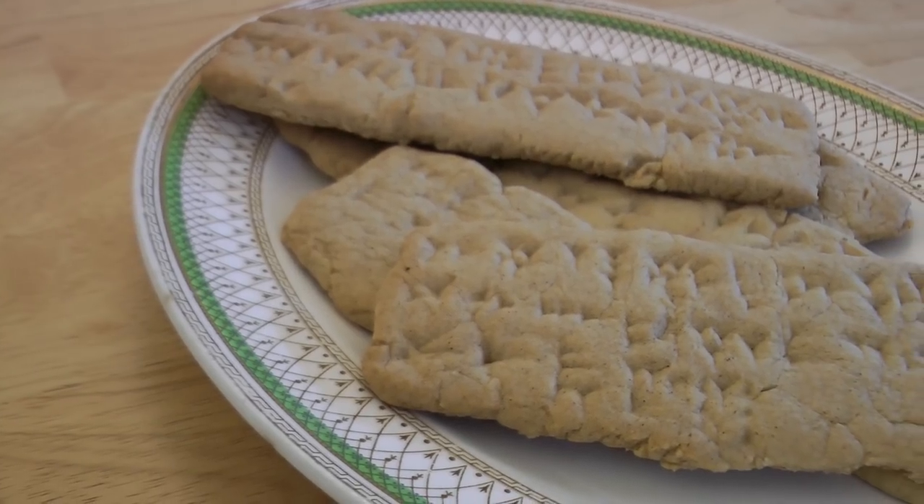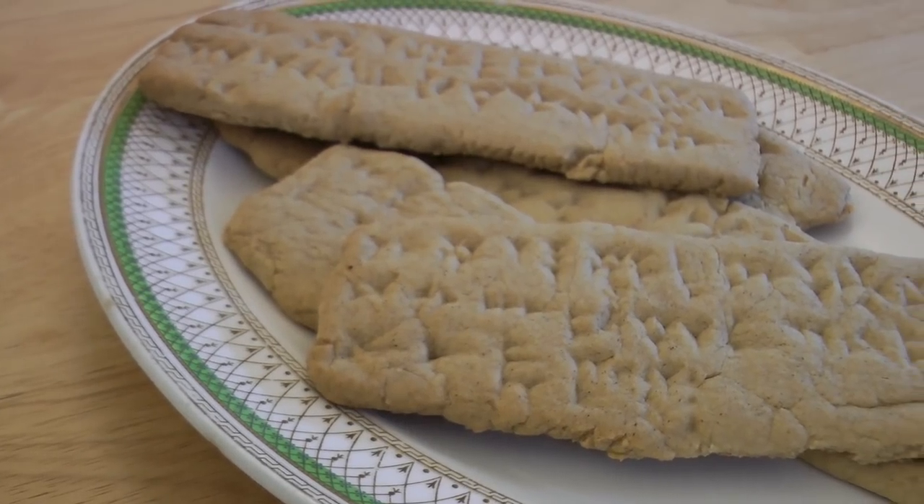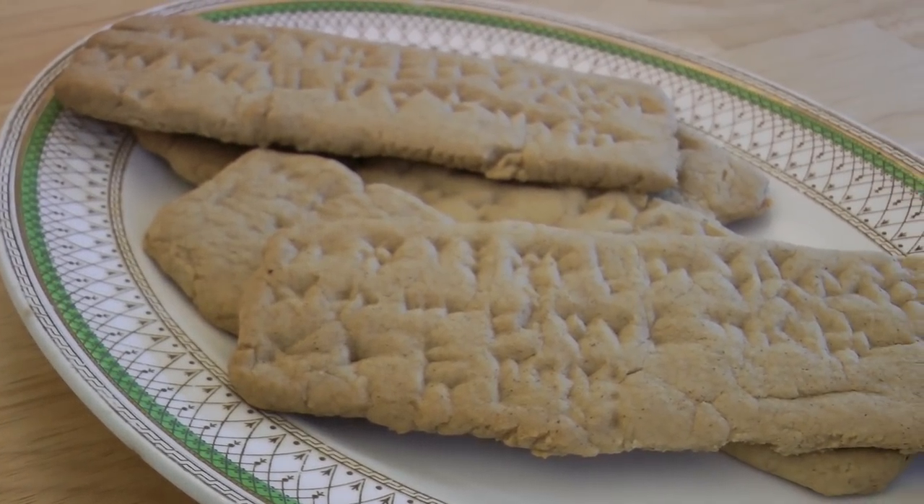Hi, I'm Philip. I'm a researcher on The Cruise Project. Today I'm going to show you how to make tablet biscuits. I'm going to tell you about the Alphabetic Uniform Writing System.